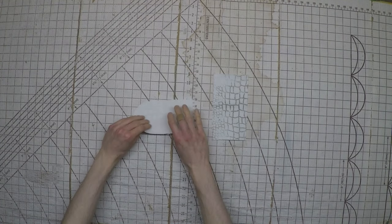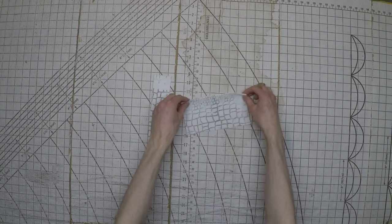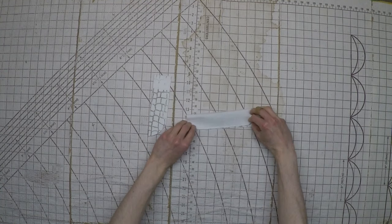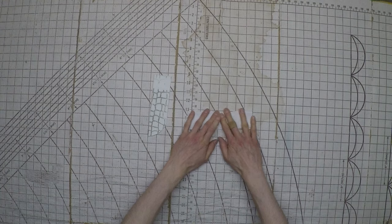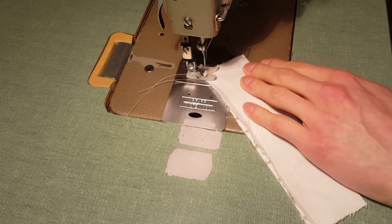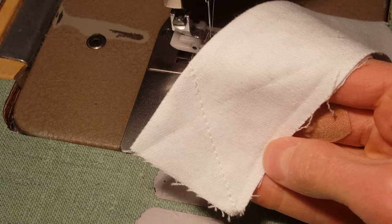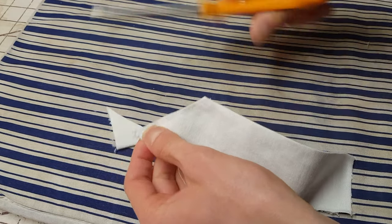Now we'll move on to the fly. Piece number seven — the openings — will be folded in half wrong sides facing together, and piece number six — the buttons — will be folded in half right sides facing together. You can press these to keep them folded. We'll sew a 45-degree angle off of one of the corners of piece number six, cut it an eighth of an inch off the edge, and then turn it out to create the shape and iron it flat.